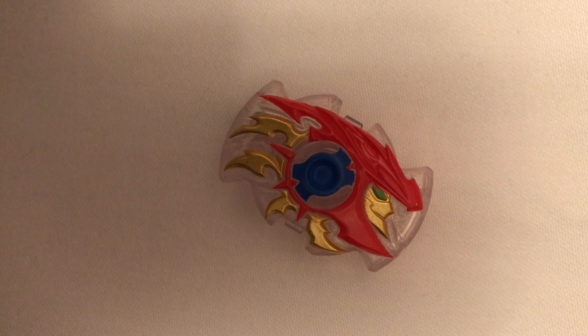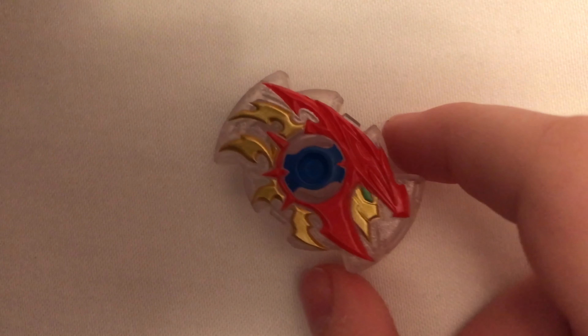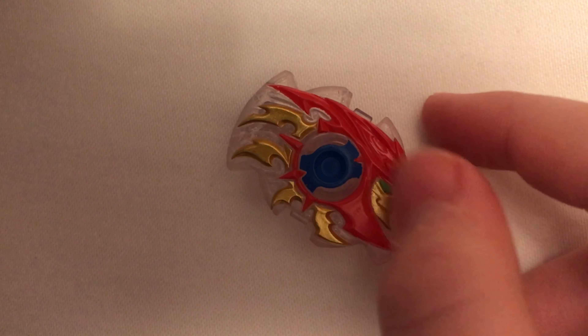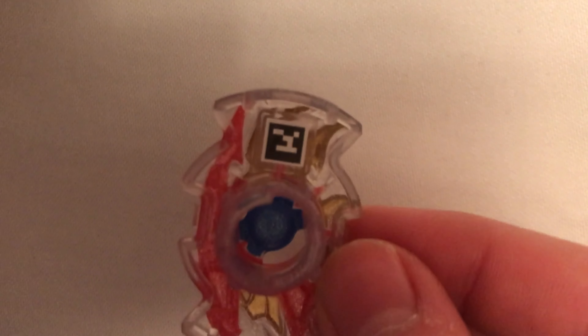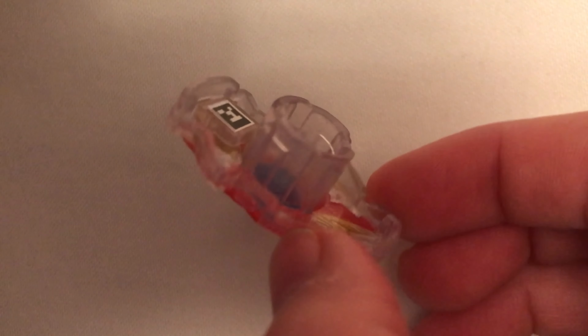So here we have Helios, which is the Helios Storm Chip. This nice blue core, this clear red and gold color scheme. And then the slopes. Nice. Smooth.